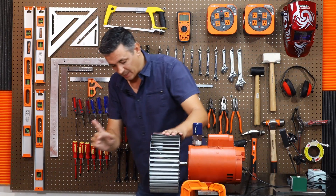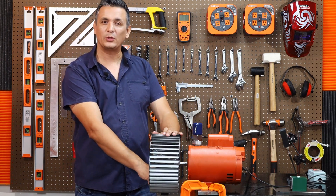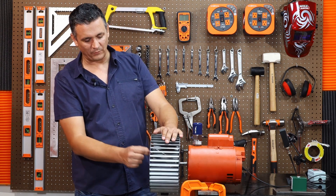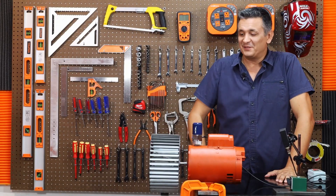Just to wrap up, it is recommended that you secure these counterweights in a safe way so that they don't come loose again. They are already under pressure; however, you can put a spot weld or glue on them so they don't come out. That's all for today. See you in the next video.